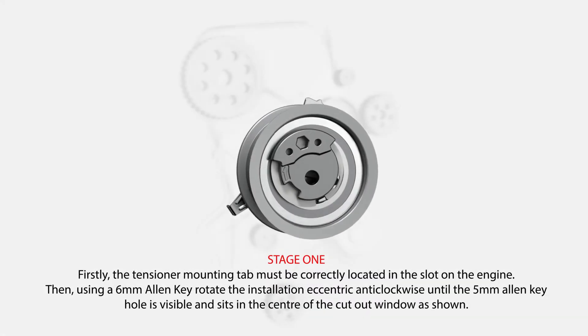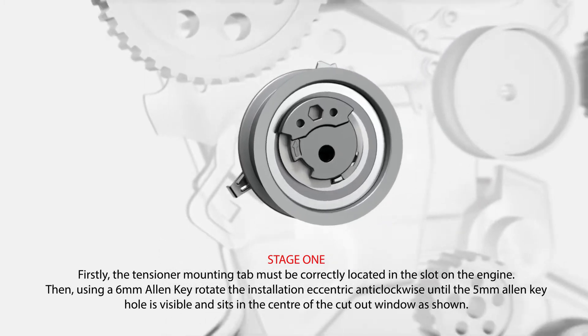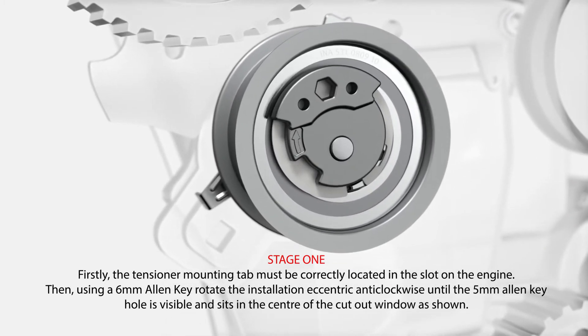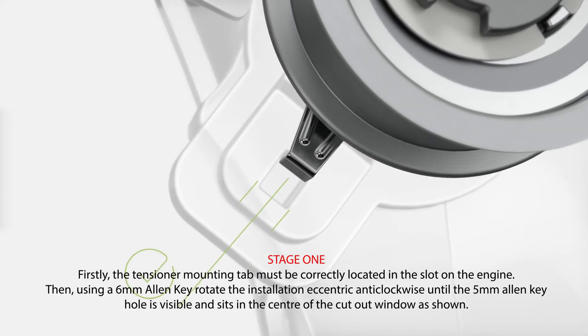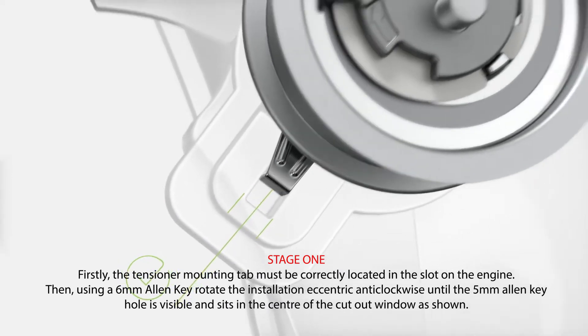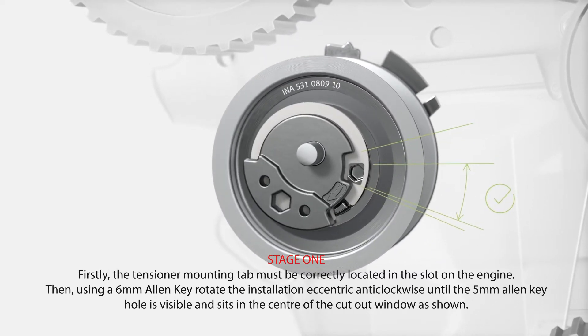Stage 1. Firstly, the tensioner mounting tab must be correctly located in the slot on the engine. Then, using a 6mm Allen key, rotate the installation eccentric anti-clockwise until the 5mm Allen keyhole is visible and sits in the centre of the cutout window as shown.